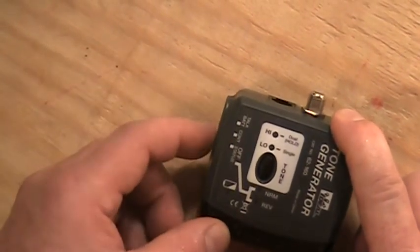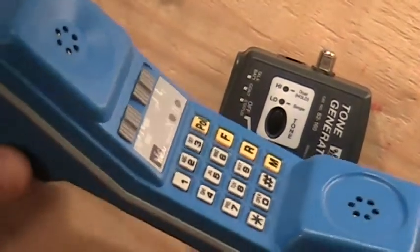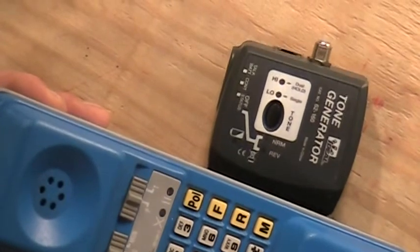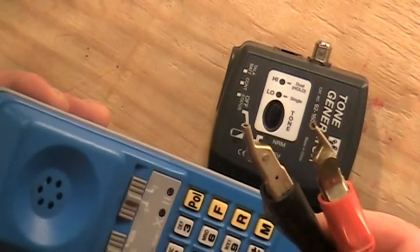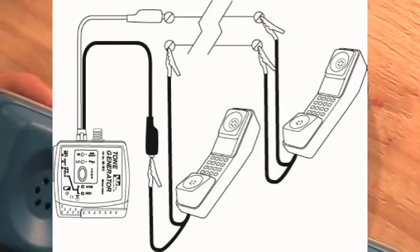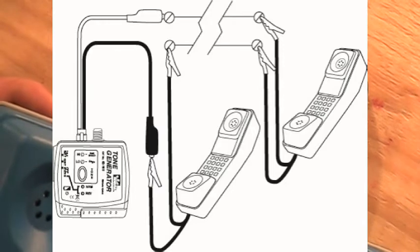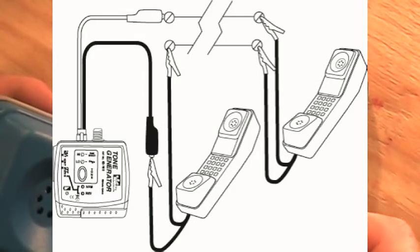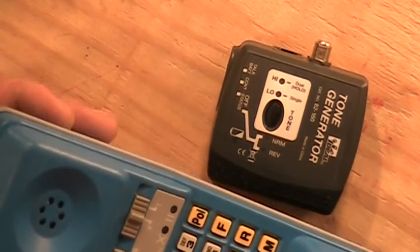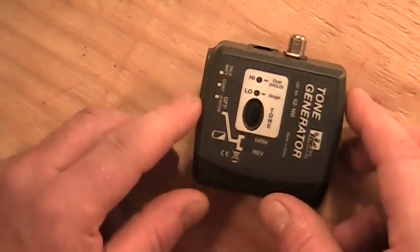The top battery setting lets you use the tone generator to provide talk power for what we call a test set, or what a lot of technicians call a butt set — basically phones with alligator clips. If two technicians are in a building, one on each end, after identifying a pair, one tech clips his test set across the identified pair and the other puts his tone generator in series on that same pair. With the top battery setting, the 9-volt battery in the tone generator generates enough signal that both techs can talk to each other across the test sets — essentially using the wire as a phone line.